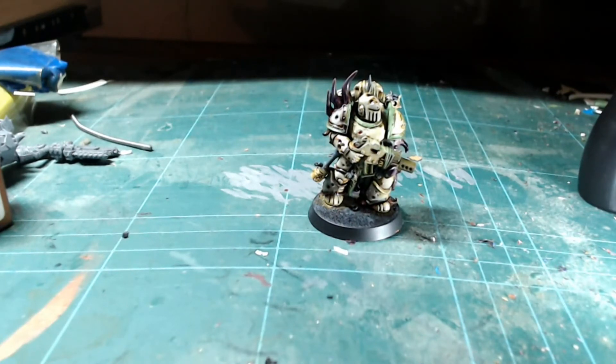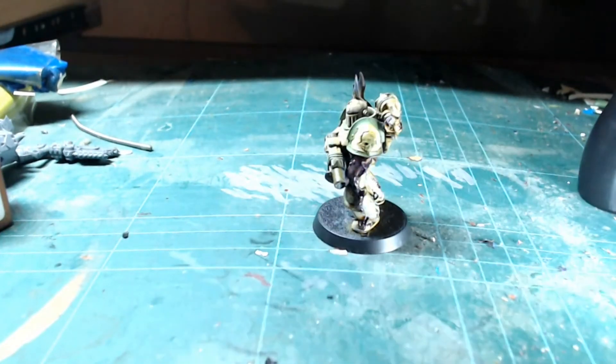The only thing left now is a base, but I'm not entirely sure what to do for his base. What do you guys think would be a good Nurgly base for him? A ruined city, a desert, a swamp, a spaceship — let me know in the comments below which base scheme you think I should do for these Death Guard guys. Also let me know if you like the pastier, whiter, dirty version.